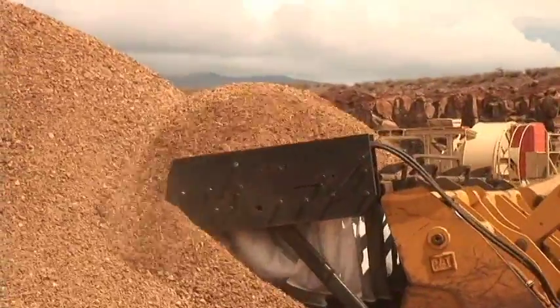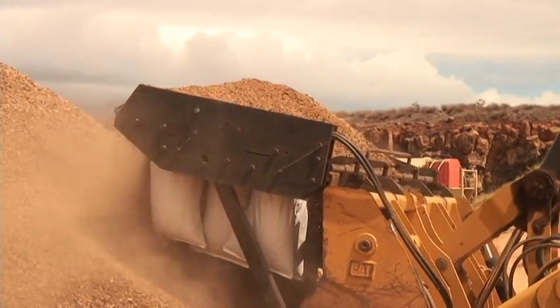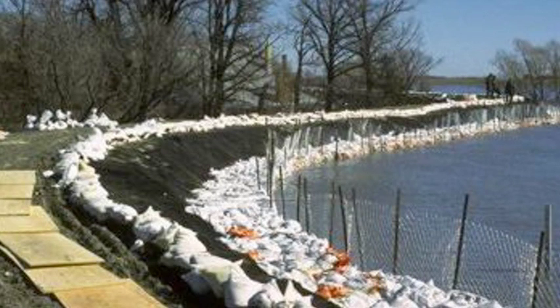A tremendous advantage in using these inexpensive materials with biodegradable bags is that emergency flood control can remain as permanent flood prevention by simply adding seed to the soil-filled bags for erosion control. Short term, no bag, dam, or levee dismantling, and long term, no need to repeat the prevention process.